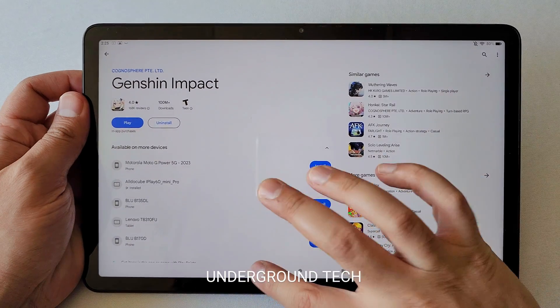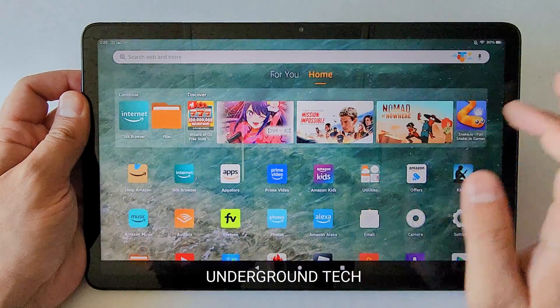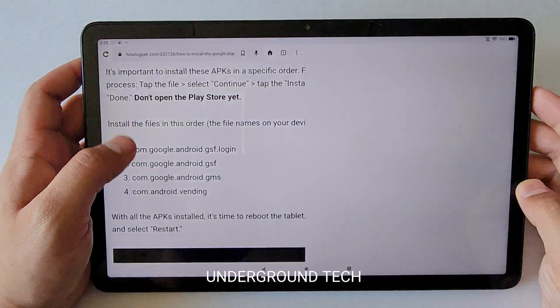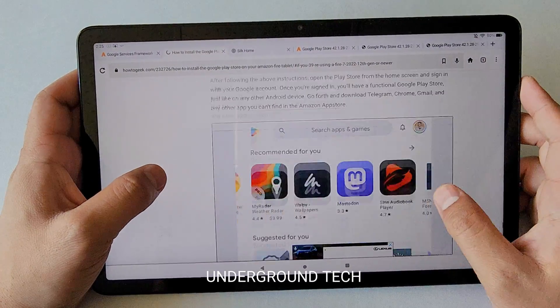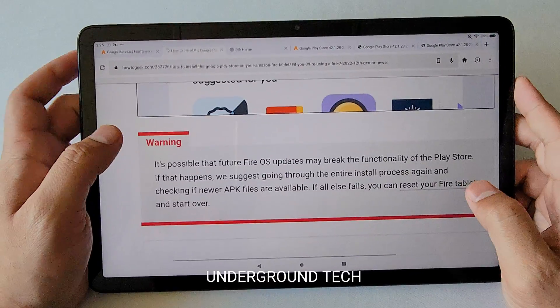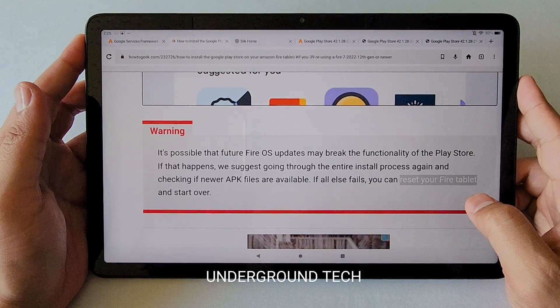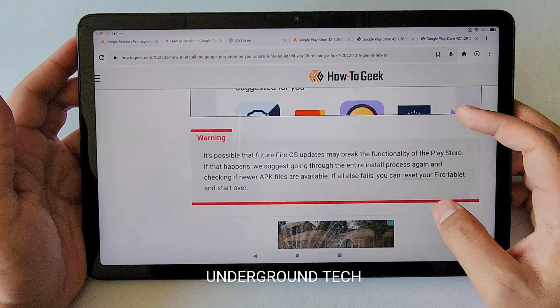This should be working. You can download whatever you want — I've got Genshin Impact here already installed. One warning mentioned in the article: make sure you don't update the OS. It's possible that future OS updates may break the functionality of the Play Store, so just make sure that you don't update.